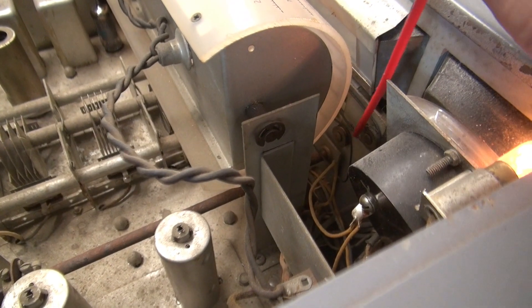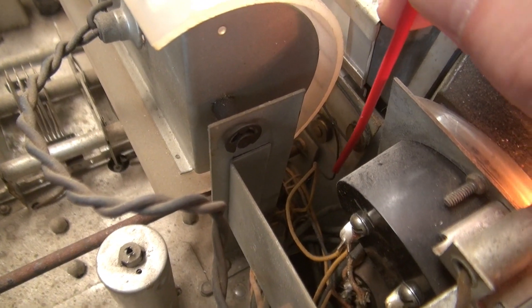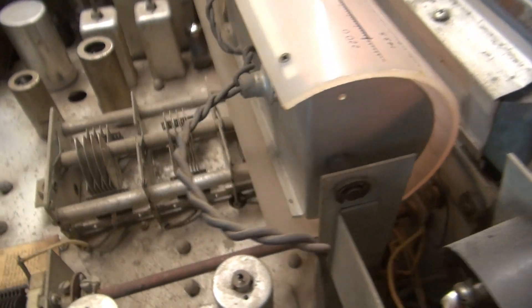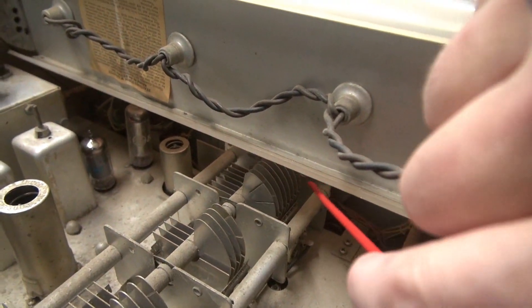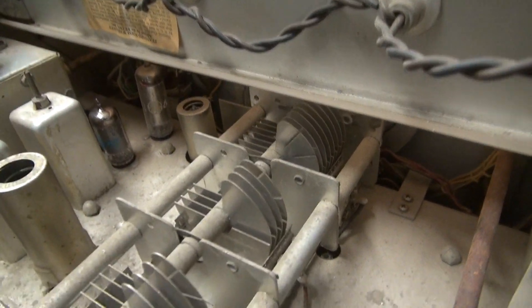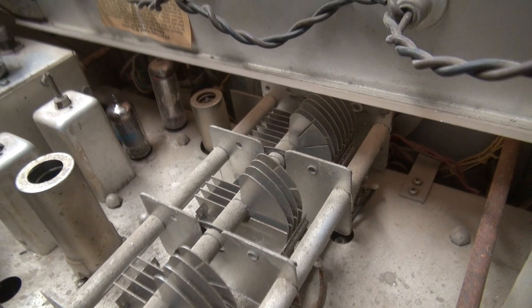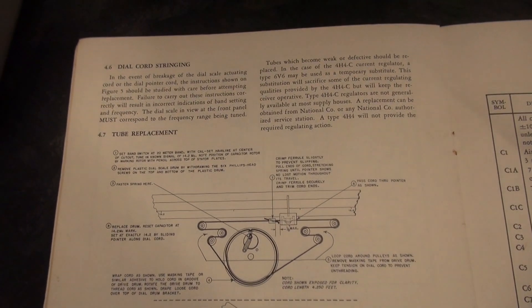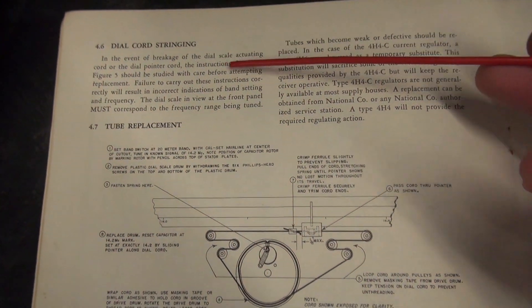There is the dial cord — you can see it's looser than a goose down there. There's a pulley; it's pretty hard to see, but the main tuning pulley that drives the capacitor is in front of it. So the only way to gain access is to take the front panel off. Luckily, I've got the original book, so it's step by step how to restring the dial cord.